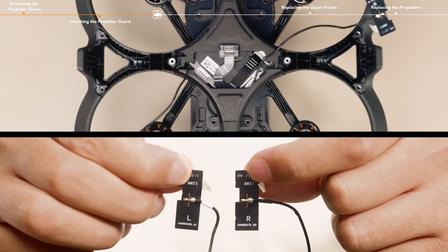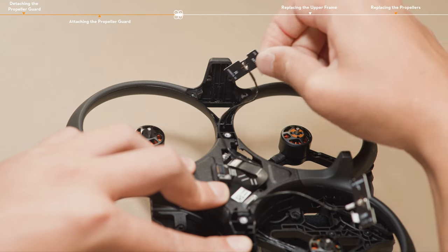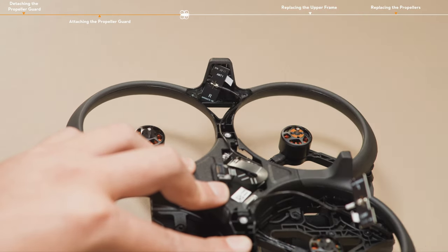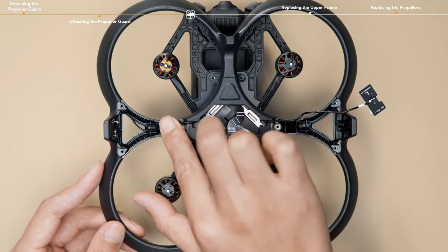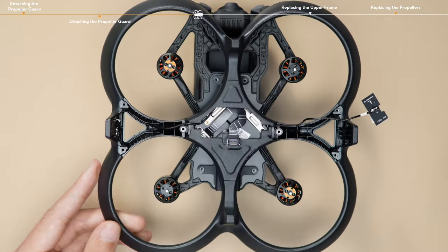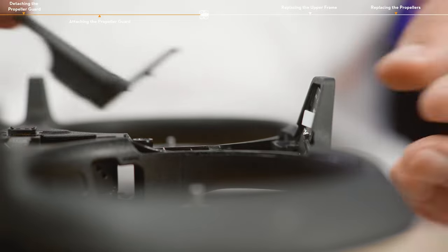Check the L and R marks on the antenna boards, and align them with the marks on the propeller guard. Align and tightly install the antenna board to the corresponding position on the landing gear. Insert the end of the antenna cover into the landing gear, pressing the antenna cover to fit the propeller guard. Arrange the antenna cable to fix it in the cable groove, making sure that the antenna reaches the bottom.